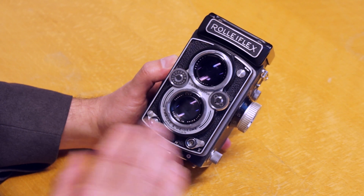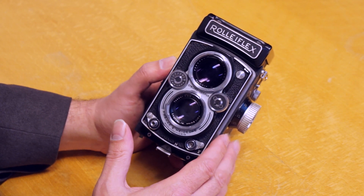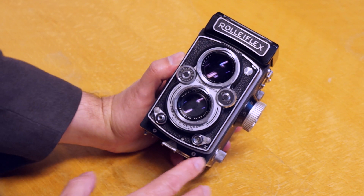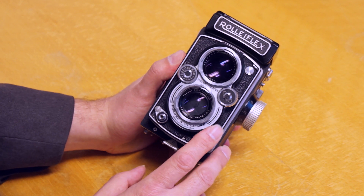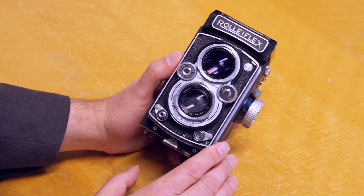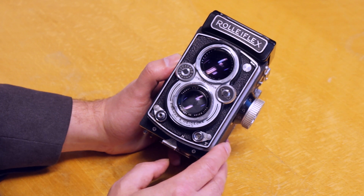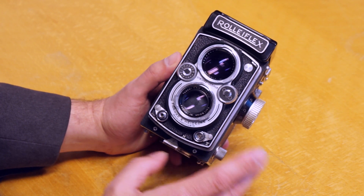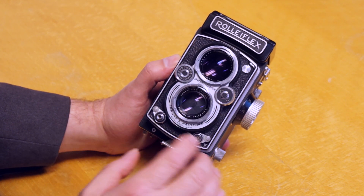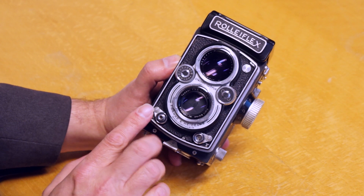This is why I think the MX-EVS is your best bet — it's not as desirable as a collector's model, but it still has all the wonderful things that make a Rollie a Rollie. The biggest difference here is instead of an 80 millimeter lens, we have a Carl Zeiss Tessar at 75 millimeter — a little shorter than the 80 millimeter medium format standard, but not noticeably so. On the front of the camera we have the two lenses, and the shutter speed and aperture dials, plus a coupler I want to talk about.